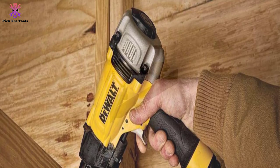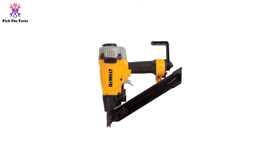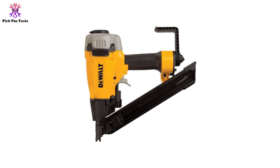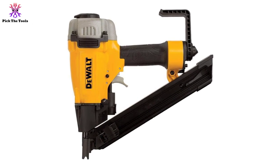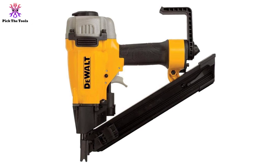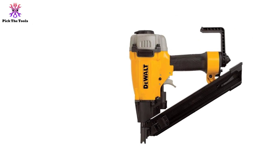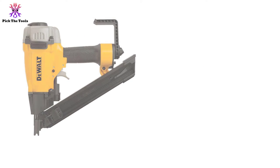The adjustable rafter hook and exhaust are added benefits for this compact nailer. Other than the frequent reloading, there are no other issues with investing in it — after all, it is from DeWalt. Thanks for watching. If this video was helpful, please like, comment, and subscribe. If you have any questions related to these products, leave a comment below and I will get back to you as soon as possible.